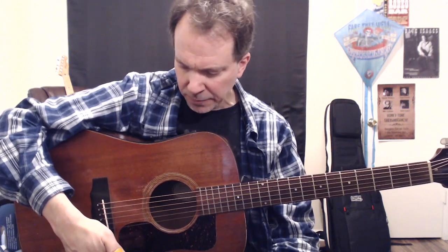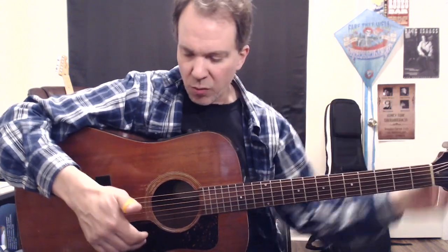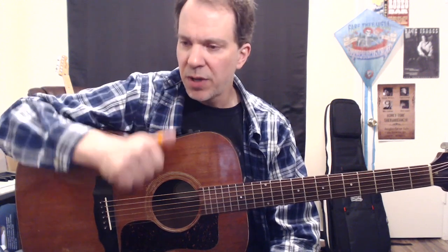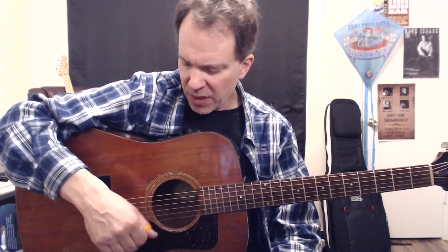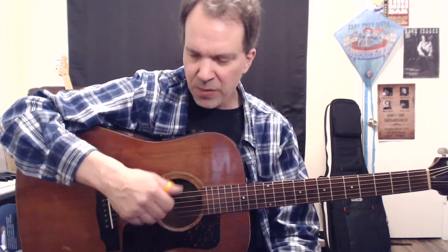Particularly in the thumb-style — your Chet Atkins, Merle Travis kind of style — which is way ahead of what I'm dealing with in this particular video. But the reason I started playing with the thumb-pick was to explore more of that. Also watching players like Jerry Reed, whose technique is completely in its own place — go watch videos of Jerry Reed. There's a wonderful one of Jerry Reed and Chet Atkins playing together, which is really interesting to look at the difference between their two styles.